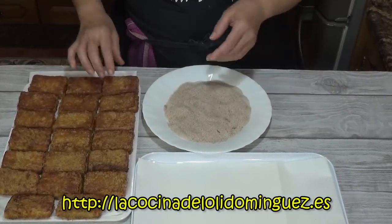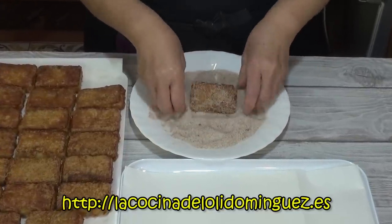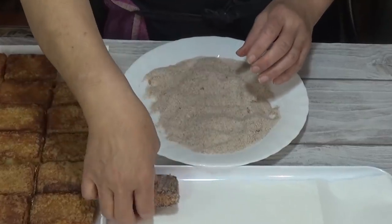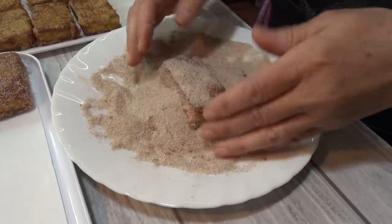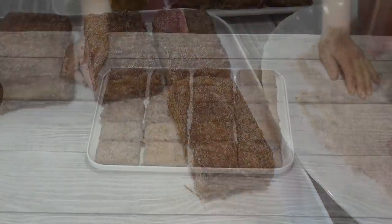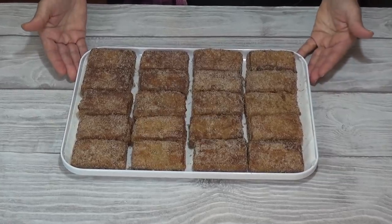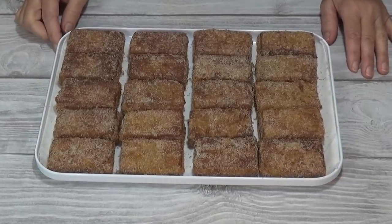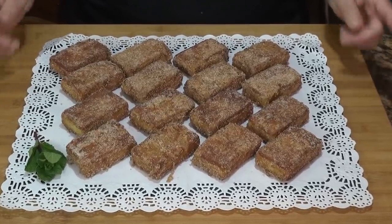Cuando ya las tenemos bien doraditas las retiramos con una espumadera a un recipiente con papel de cocina para que absorba el excedente de aceite. Ya están todas fritas y antes de que se enfríen por completo las pasamos por la mezcla de azúcar y canela al gusto: quien quiera más canela le añade más, o solo azúcar también puede ser. Las rebozamos bien y las dejamos en una bandeja para que se enfríen por completo antes de servir.